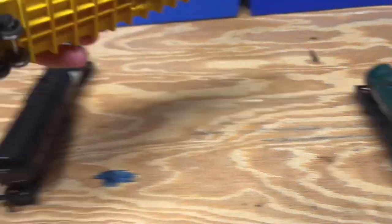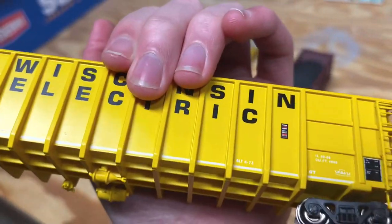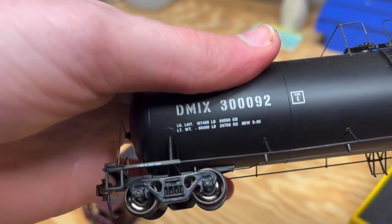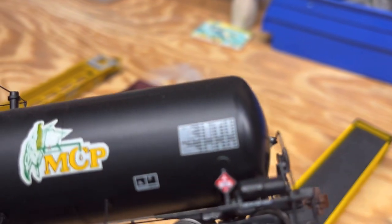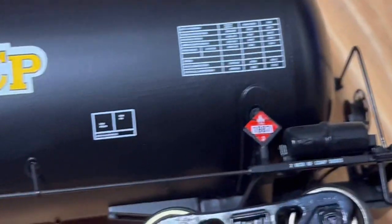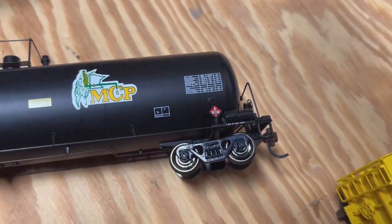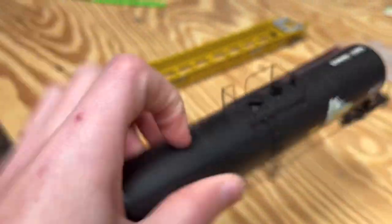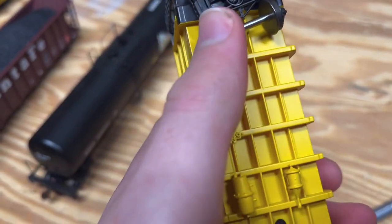They're still pretty quality cars. You can see the lettering — I like these because they're Wisconsin, trying to get that theme going on this layout. This oil tanker has just been around for a long time and it still runs like a champ. If I zoom in here you can actually see the little letters — it's readable, which is nice. The details are so nice but also so fragile. The amount of times I've almost broken these small detail parts off when sliding cars next to each other is unbelievable. You have to be so careful.